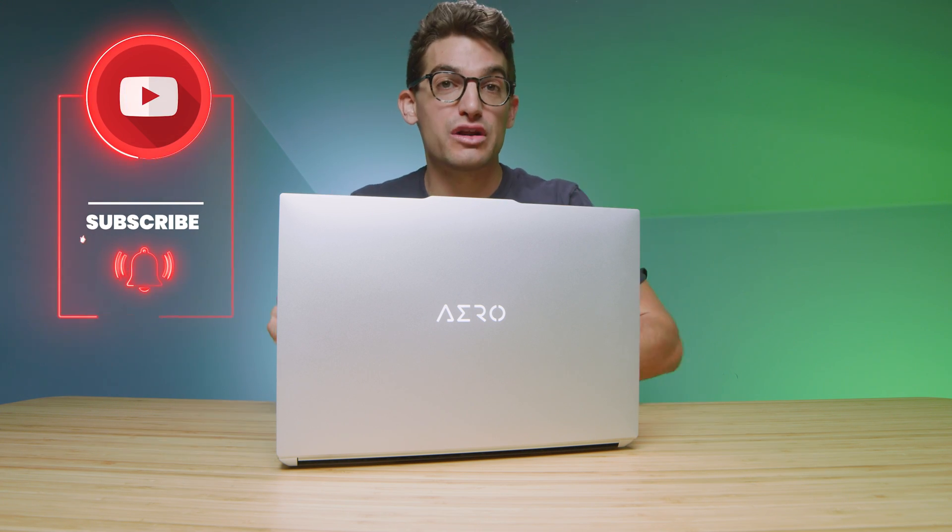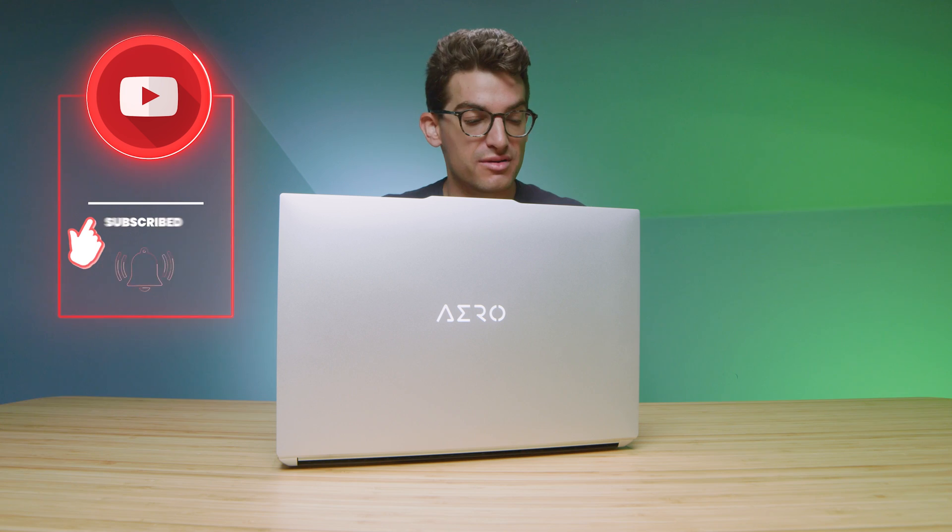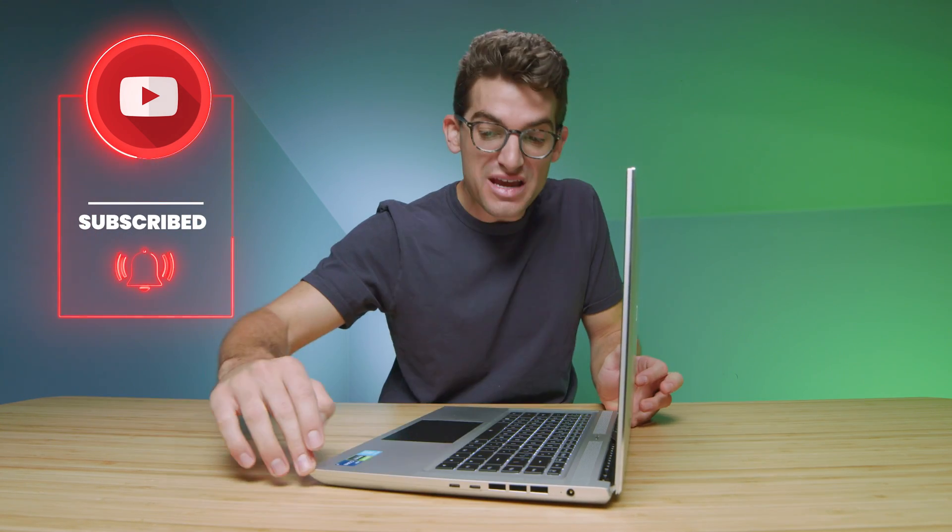If you watched my unboxing of the Gigabyte Aero 16, you'll know that it really showed up in a lot of ways. We have this new aluminum design, no more two-piece top cover to side panels — it's one nice solid piece of aluminum. They made a few upgrades that really make this laptop stand out. In the past I loved the performance and the color gamut range, but the build quality wasn't there. Those things have been solved. This video covers the performance and things we couldn't get to during the unboxing.